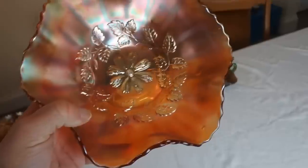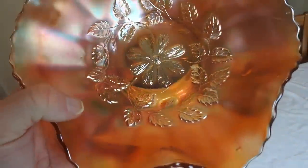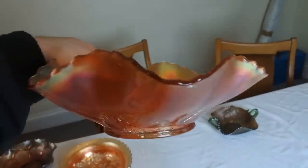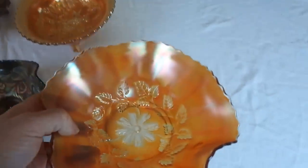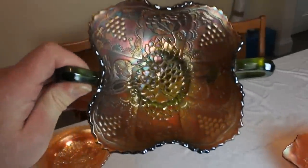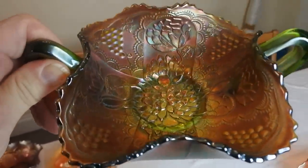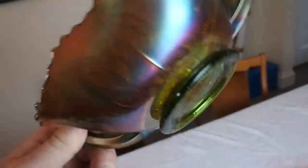This pattern I haven't been able to identify yet — it's obviously some form of leaf pattern. Again it has all the iridescence, ruffled bowl. Most of the pieces I have are in marigold because marigold is one of the most common colors. And we have the final piece here, which again is a great pattern — in a green base with the iridescence.